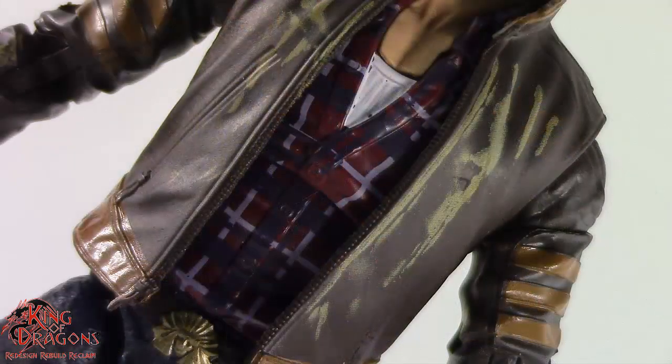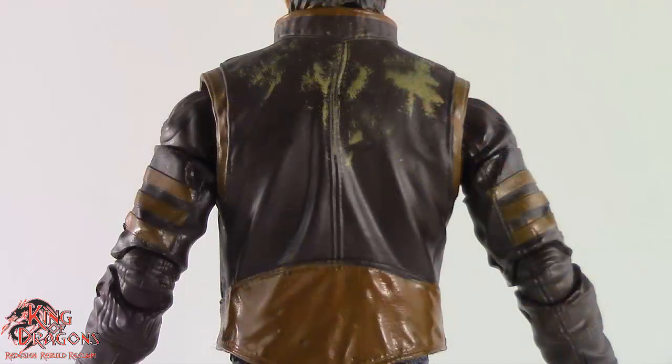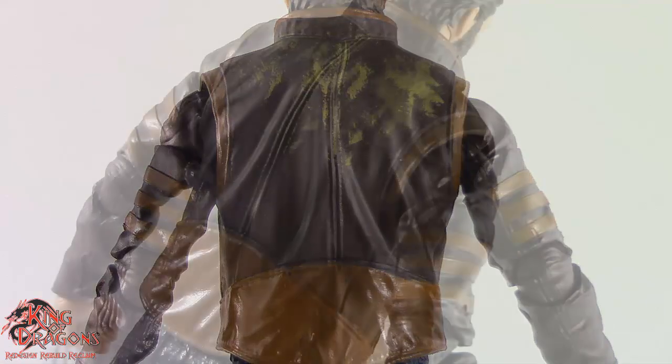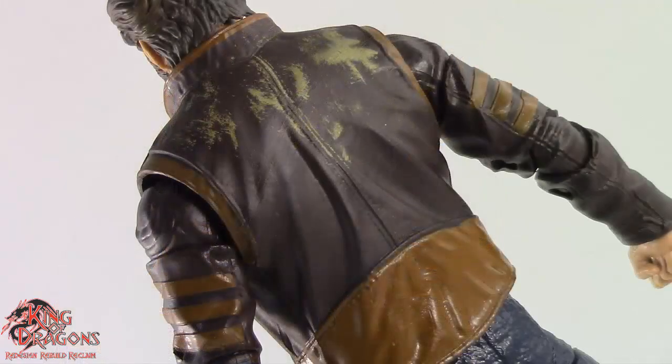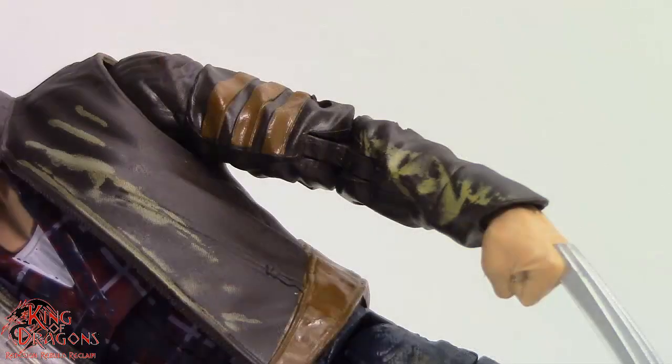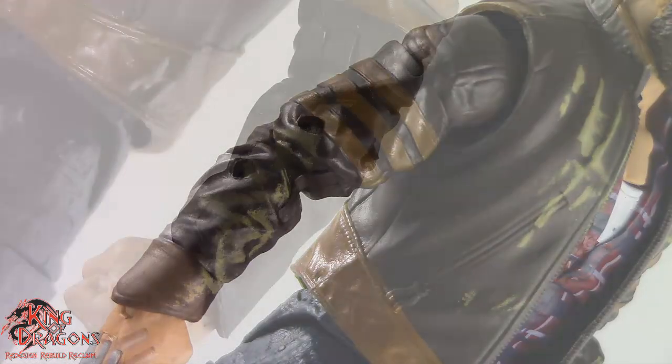The paintwork on the flannel is clean for the most part, and underneath his flannel shirt you can see his undershirt. Turning the figure around, you can see that Hasbro made an effort to continue that wear and tear on his jacket. We do have some lighter brown trim at the top sleeves and bottom of the jacket, which is painted really nicely. The sculpted detail on his sleeves is actually well done — we do get some designs in the leather, and I especially like the fact that the stripes on his sleeves are actually sculpted and painted.